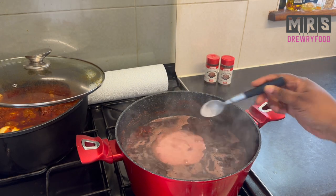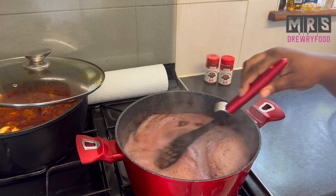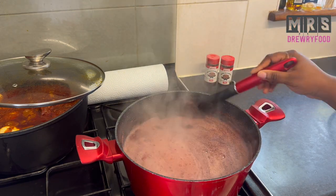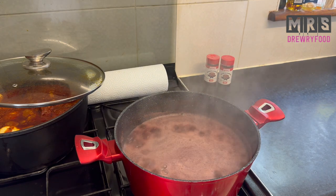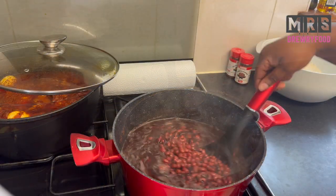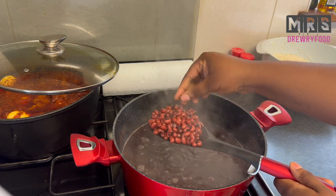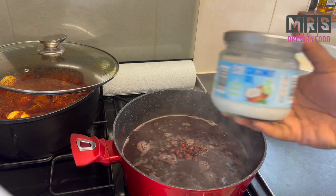Next I'm going to add a quarter teaspoon of baking soda — this is totally optional, you don't have to, but it helps the beans cook quicker. Give it a little stir, put the lid back on, and carry on with the cooking. I'm back to check on my beans and it looks cooked now — yes, perfect!